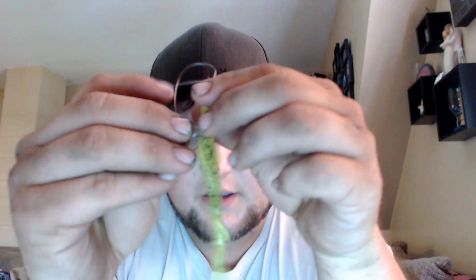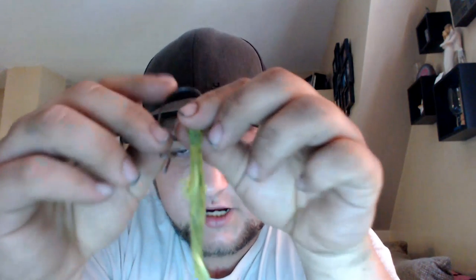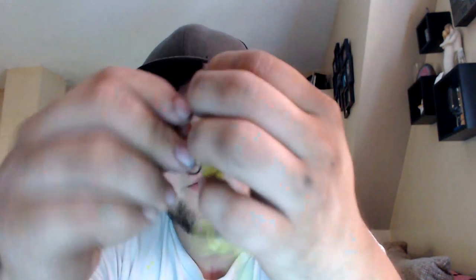Going into the rigging, I do a Texas rig style hook — a 3/0 extra wide gap offset shank hook. I go into the top, come down to the turn of the hook, go through, come all the way up, and go through the eyelet so you can no longer see the eyelet.